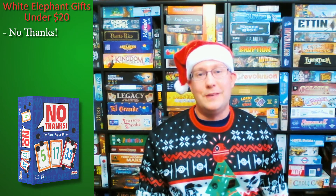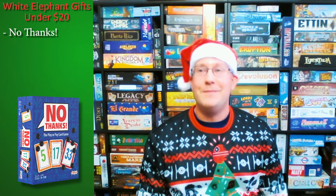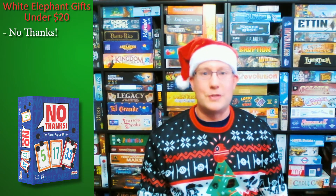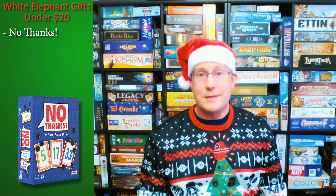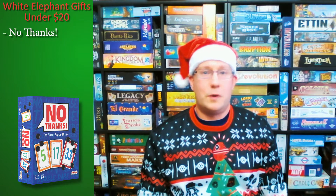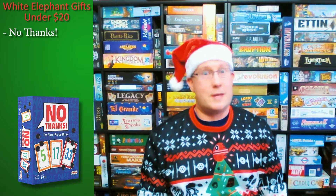You might want to take a card if it has some markers on it and you're low on markers and need more. But if you have markers and just want to pass, why pass? Because every card you take is worth a certain number of points and you're trying to get the lowest score. You don't want the higher cards. However, if you get runs of numbers in a row, only the lowest one counts. So a card that's a really high number may be worth no points to you but worth points to other people, so they'll keep putting on markers until you claim it.